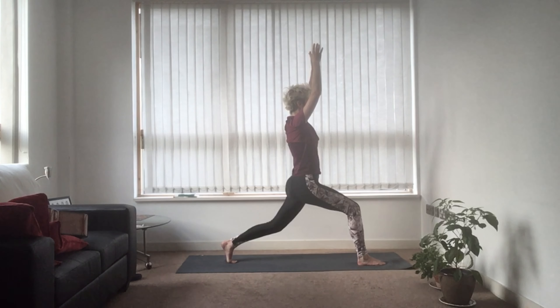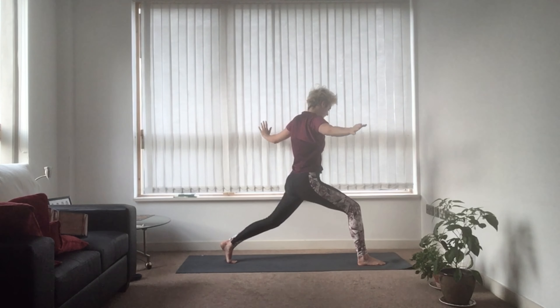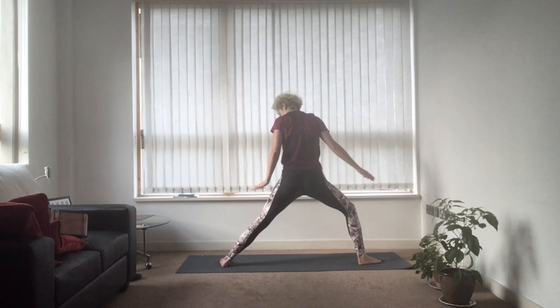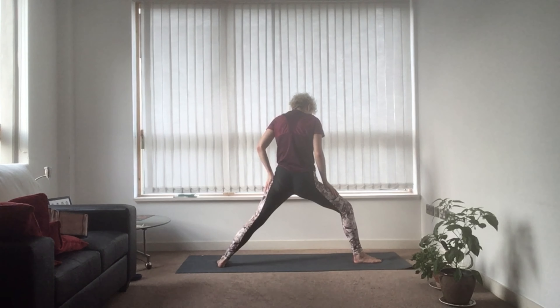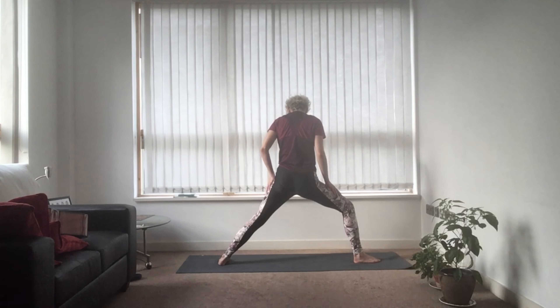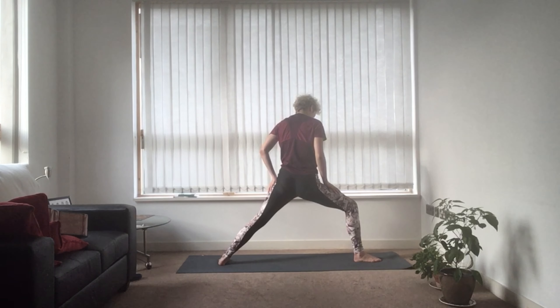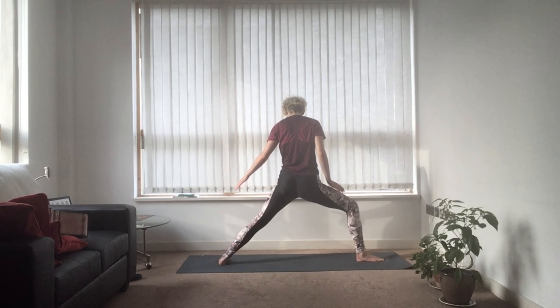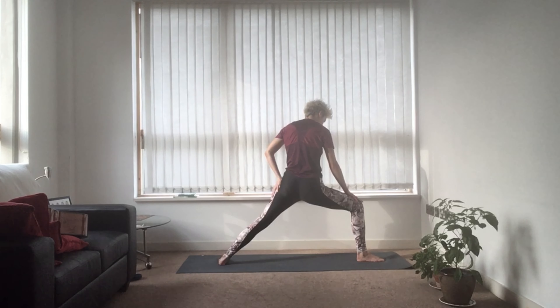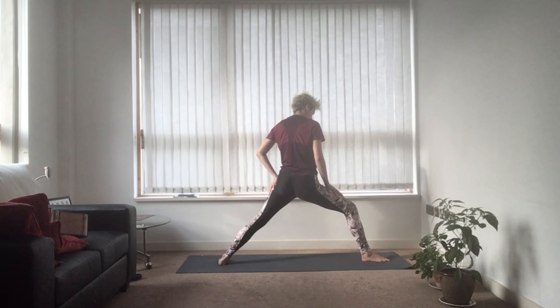Bring your heel back down and exhale. As you exhale, face towards the left. Bring your left foot so that its edge is in line with the short end of your mat, and bring your right foot so that your heel is in line with the middle of the left foot. It's about building a stable foundation in the legs: engage every muscle down the left leg, pushing into that edge of the foot for stability. Bend this right knee so that it's level with the right ankle — not over it, not too far beyond it.